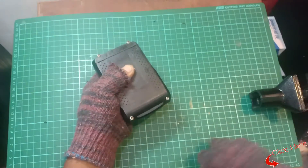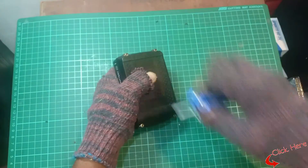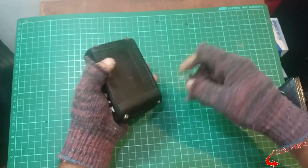Fasten the screws that hold the case together using a screwdriver. Charge the battery pack overnight before using it with your cordless drill.